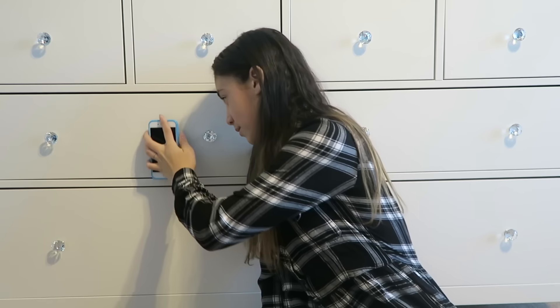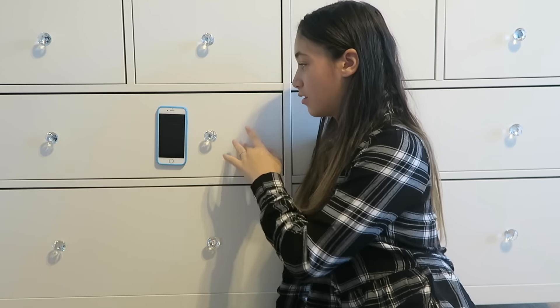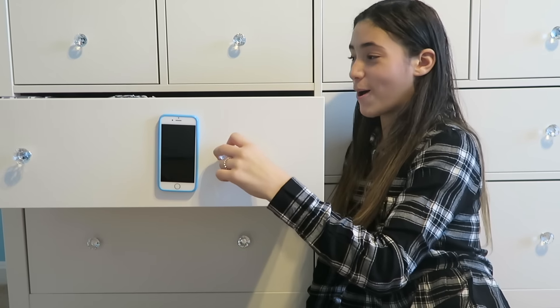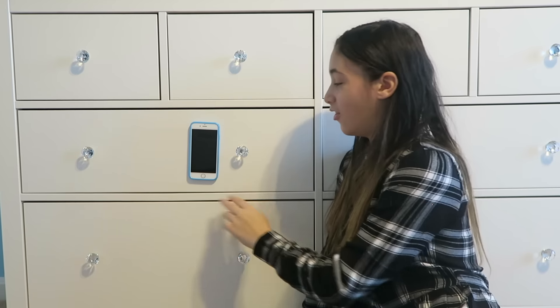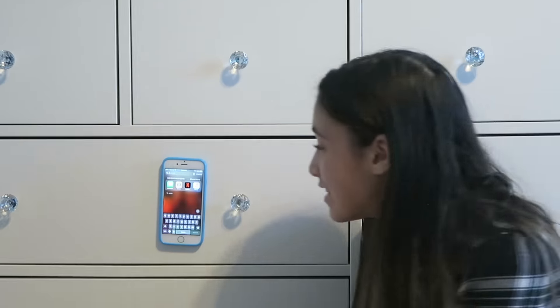So the next one is my favorite — the anti-gravity case. Basically you can stick it on walls, you can stick it on mirrors, stick it on anything. I just want to see if it works. Let's put it behind me and see. Oh — that's so cool! They matched right there. That's so cool.